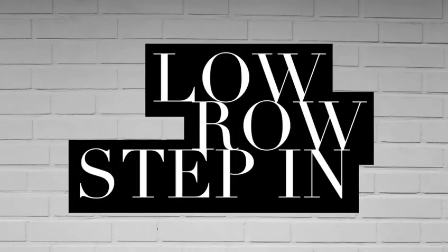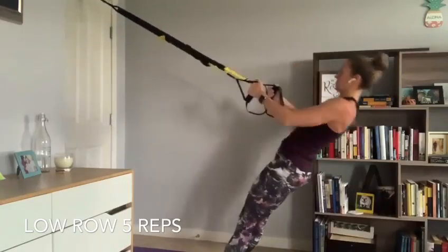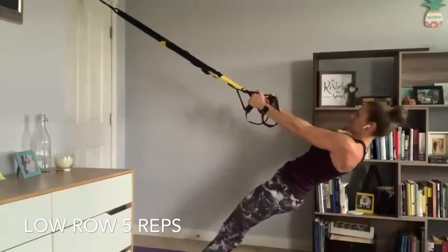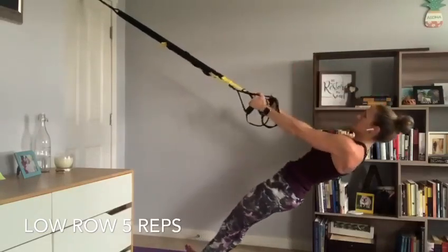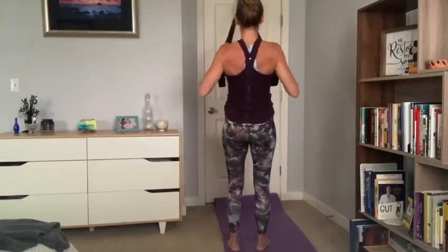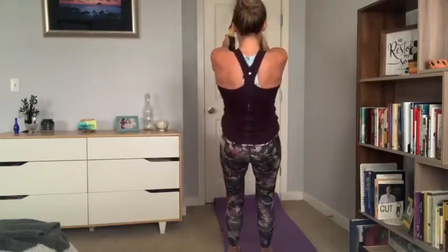Our first exercise in our next set is going to be a low row. Step in facing your anchor — start with your hands pulled into your armpits in the finished position with your scapula squeezed tight behind you. Drop yourself back in a nice strong plank, then pull yourself forward squeezing those scapula and elbows behind you. Do five at moderate difficulty, take a big step in for five more, then one final big step in for five at the most challenging position. Step back away from your anchor for five more, then one step back for the final five at moderate difficulty — 25 reps total.